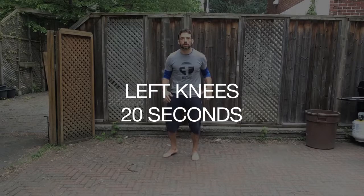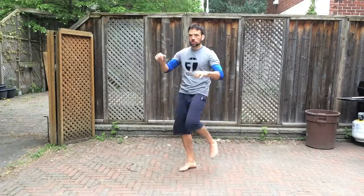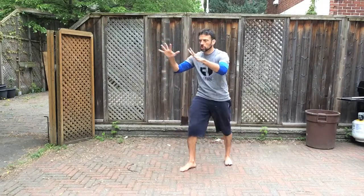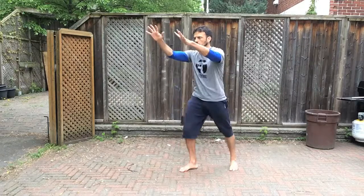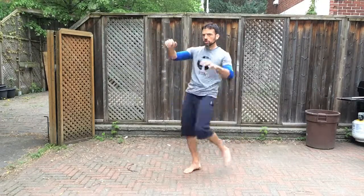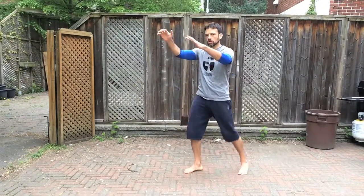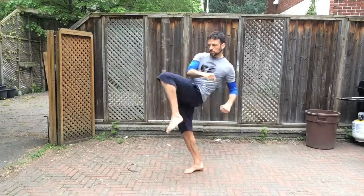We just got through round six, which means we've got two left. This one is left knees — back into your fight stance. 20 seconds of left knees. Push your hip out as the knee comes up, point your toes down. Pretend to grab something in front of you and pull it towards your knee. Exhale on every knee and lean back just a little for balance. Three, two, one, and time.